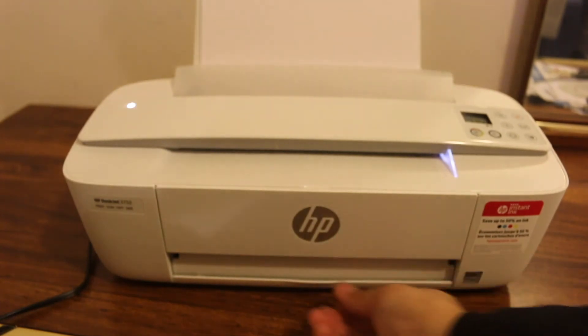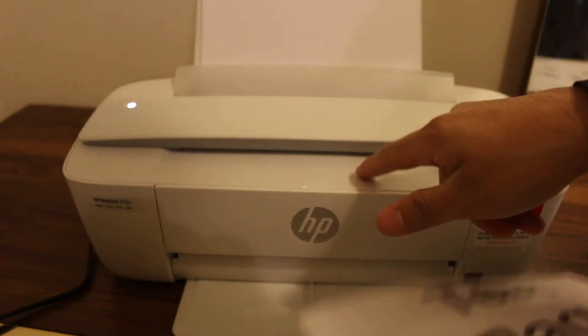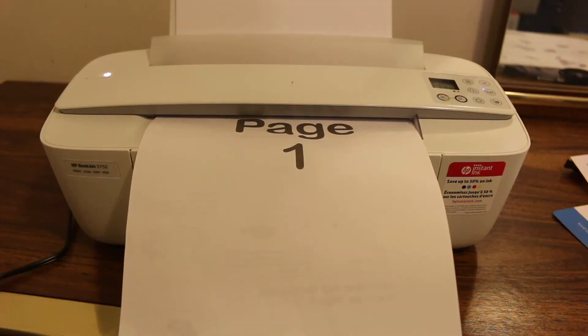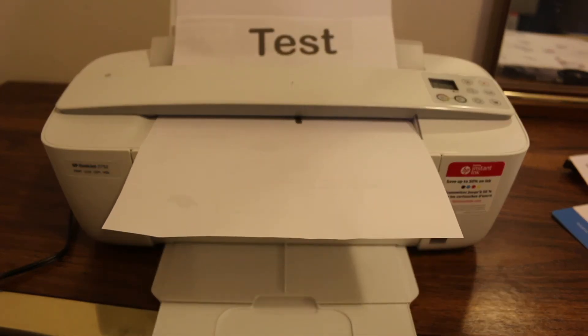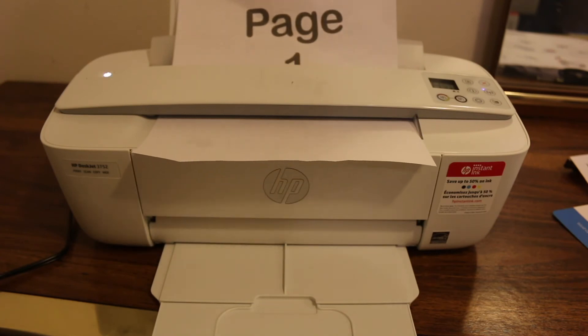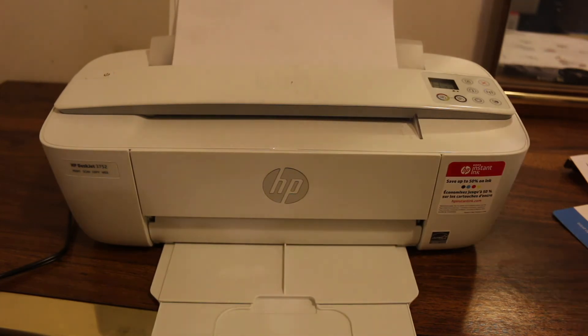To do a copy, place the page facing upwards and press the copy button. Once the printer starts taking the page, just leave it. It will scan the whole page and then copy and print it out.